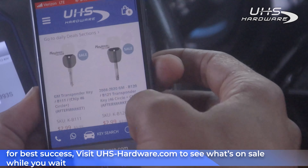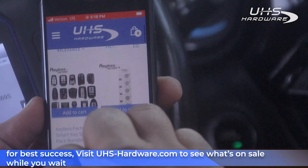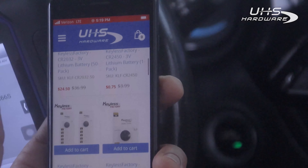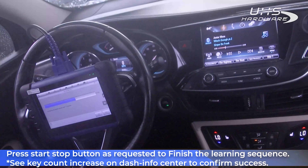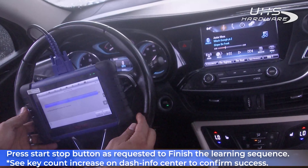In these 10 minutes, you can get yourself some really great deals and save on all your business needs going forward. Go ahead and check out uhs-hardware.com — and look at that, we're getting right back to it.